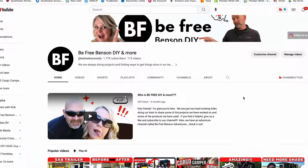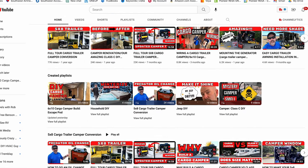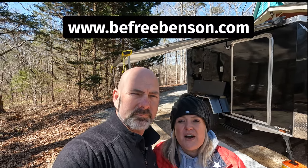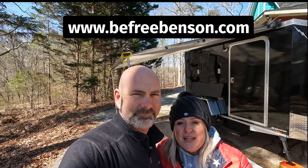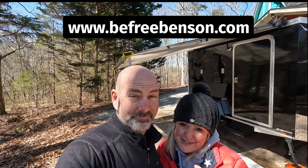If you have any questions and want to see some of the specific projects, you can go to our channel and click on those specific videos — the specific 'escape pod' is what they call it — or you can go to our website at www.befreebenson.com and we'll put a link in the description below. We're ready to show you around — starting with the outside, but hang in there because the inside is what I'm most excited about.